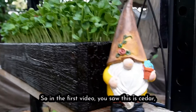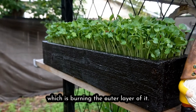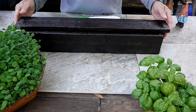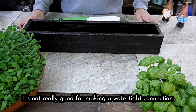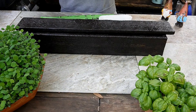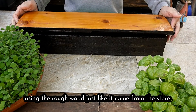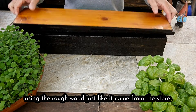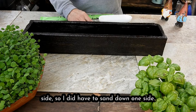In the first video you saw this is cedar, and we use a technique called yaksugi, which is burning the outer layer of it. Now cedar is pretty much a softwood — it's not really good for making a watertight connection. I don't have a joiner or planer so we're just using the rough wood just like it came from the store. It comes with a smooth side and a rough side, so I did have to sand down one side.